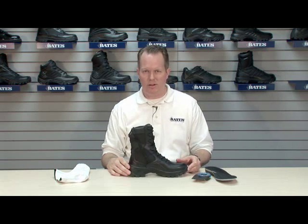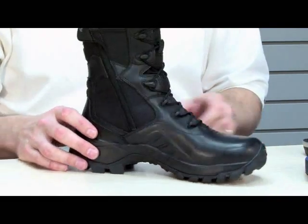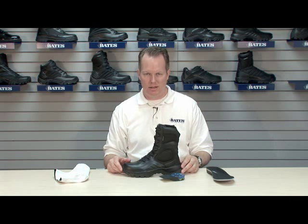And with all our best sellers, the side zip for easy on, easy off. Lots of technology in the 2900: the ICS comfort system, the Vibram mutant sole ergonomic design, the Gore-Tex membrane, and side zip. The 2900 Delta 9 Side Zip Gore-Tex from Bates.